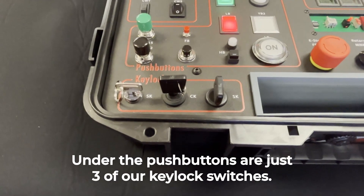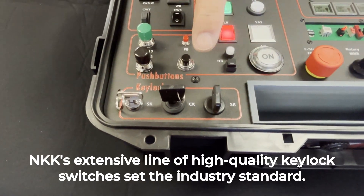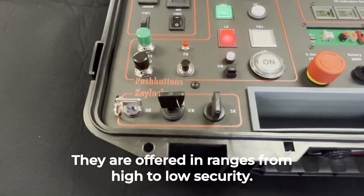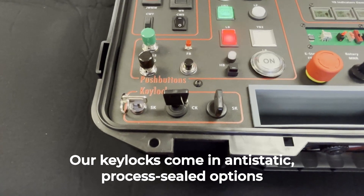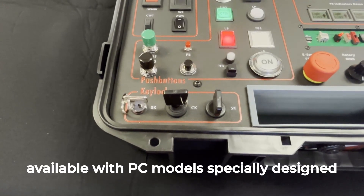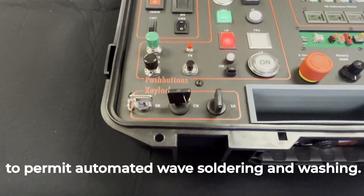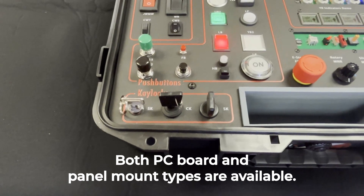Under the push buttons are just three of our key lock switches. NKK's extensive line of high quality key lock switches set the industry standard. They are offered in ranges from high to low security. Our key locks come in anti-static, process sealed options, available with PC models specially designed to permit automated wave soldering and washing. Both PC board and panel mount types are available.